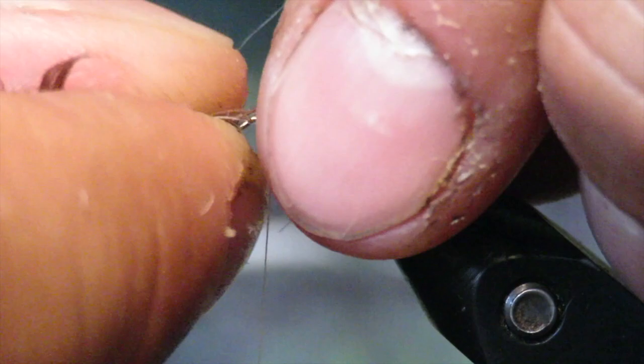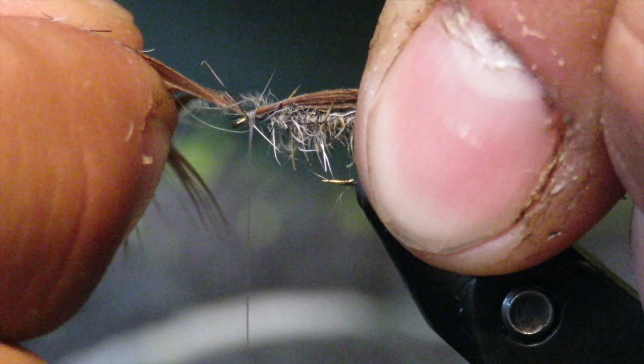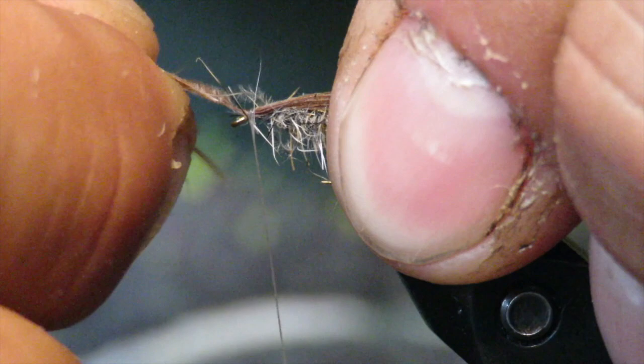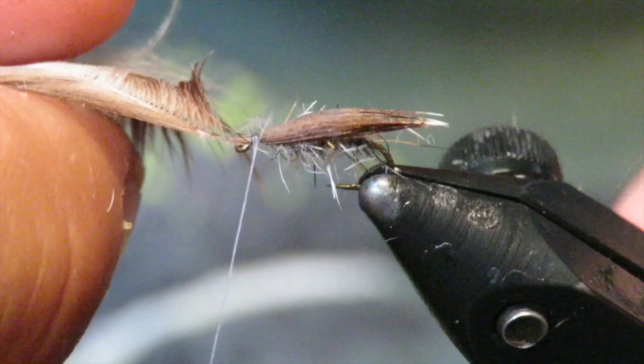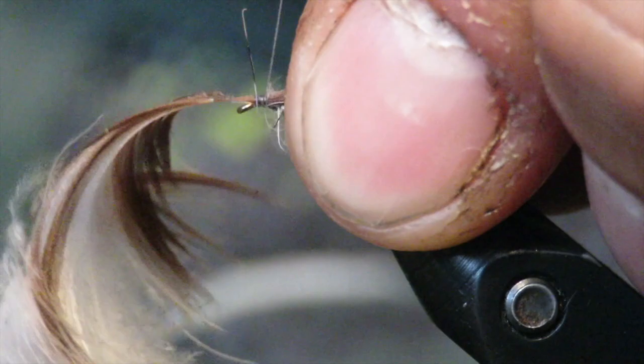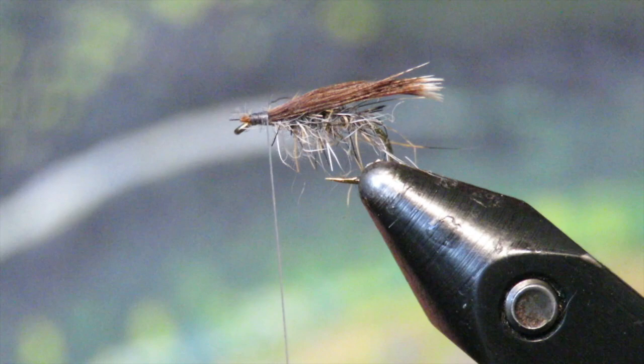I'm going to lay them down a little longer than the body, cinch them down two or three times, and then keeping it on top I'm just going to pull it forward a little bit so that the tip of the wing is just beyond the hook. It's just a flat, V-shaped wing — kind of a husk-looking thing. Then I'll tie it in moving backwards, trim the front as close as you can.